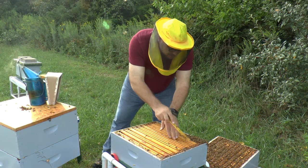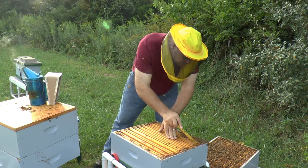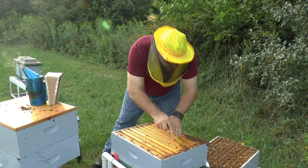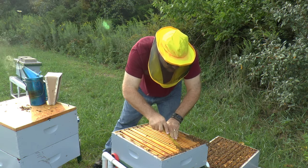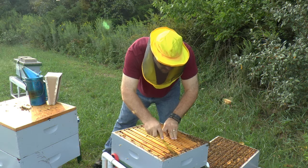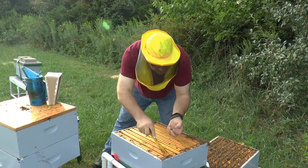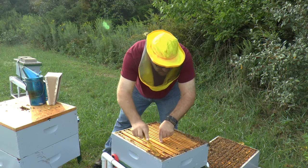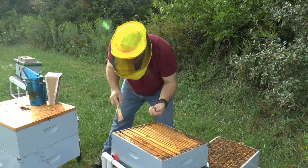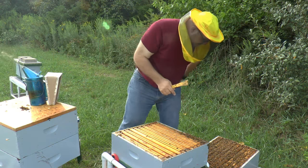Wax is gone. Quick cleanup of this propolis that's here. I don't want to get too crazy about it - that's enough.